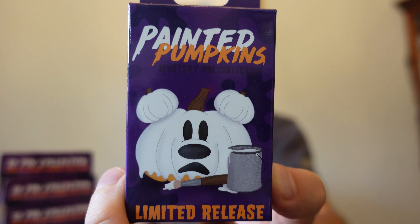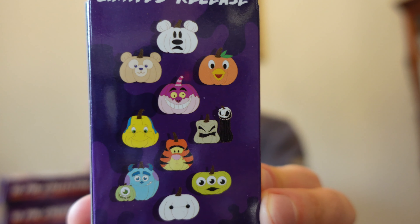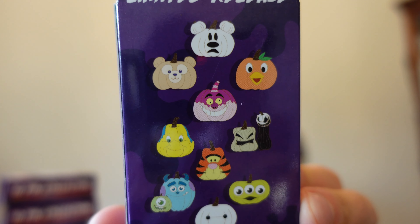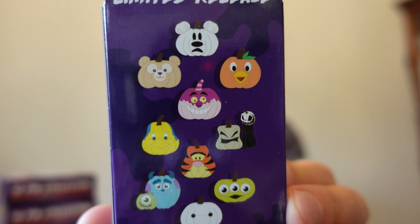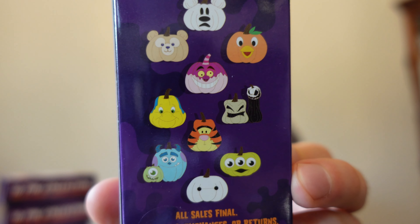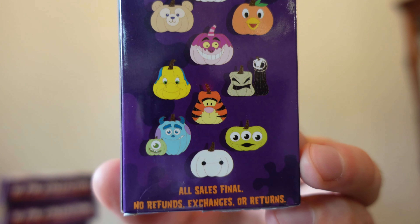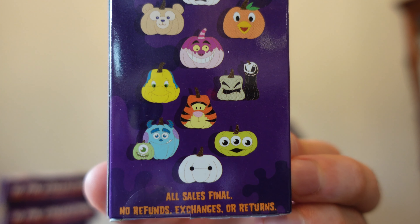There are a total of 10 pins in this mystery pin set. Here is a look at all the ones we could possibly get in this collection. We got Pumpkin Mickey at the top, which he's also on the front of the box — he looks like a ghost. We have Duffy Bear Pumpkin, Orange Bird, Cheshire Cat, a strange looking Flounder pumpkin, a dual pumpkin of Oogie Boogie and Jack Skellington, Tigger Pumpkin, another dual pumpkin with Solly and a little baby Mike Wazowski pumpkin, the Alien from Toy Story, and finally Baymax from Big Hero 6.